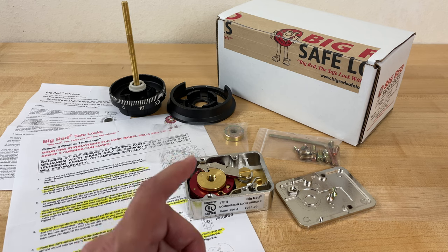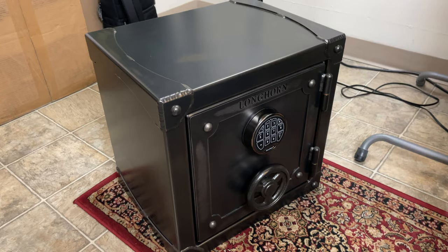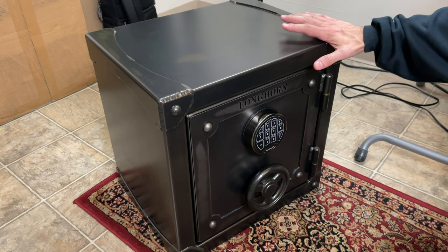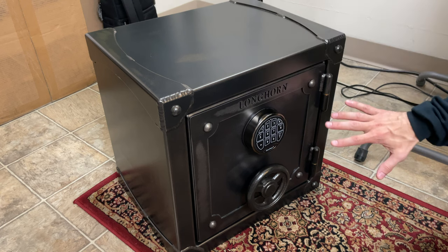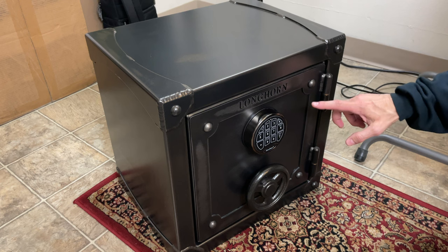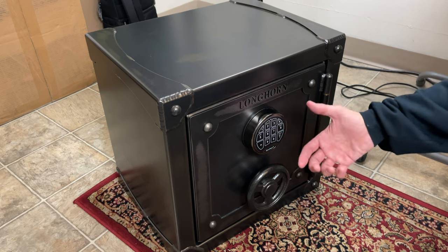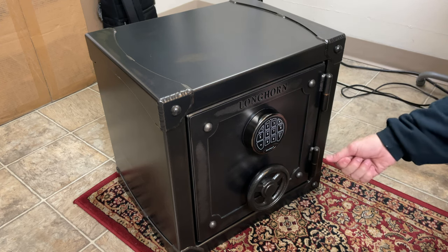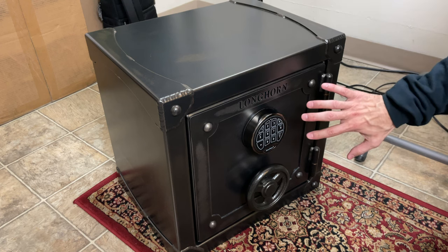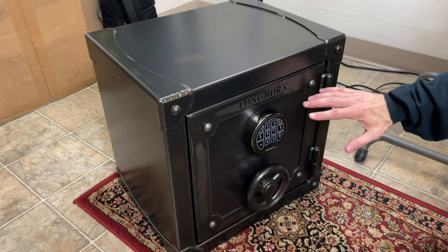A word of caution: I don't recommend that you try this unless you are mechanically inclined. For this demonstration, I'm using this Rhino Metals Longhorn Strongbox Model 1818. For the record, there is nothing wrong with this safe, and there's nothing wrong with Rhino Metals either. They are not willy-nilly handing out override codes or reset codes to just anybody who asks for them, so there's no immediate security issue with this company. I'm using this safe because the bolt mechanism in here is relatively simple, so this should be easy to do.